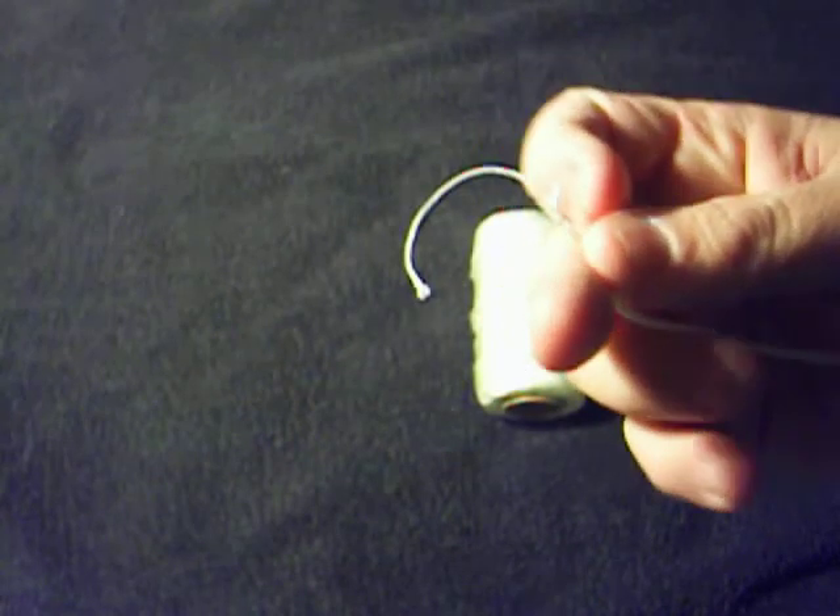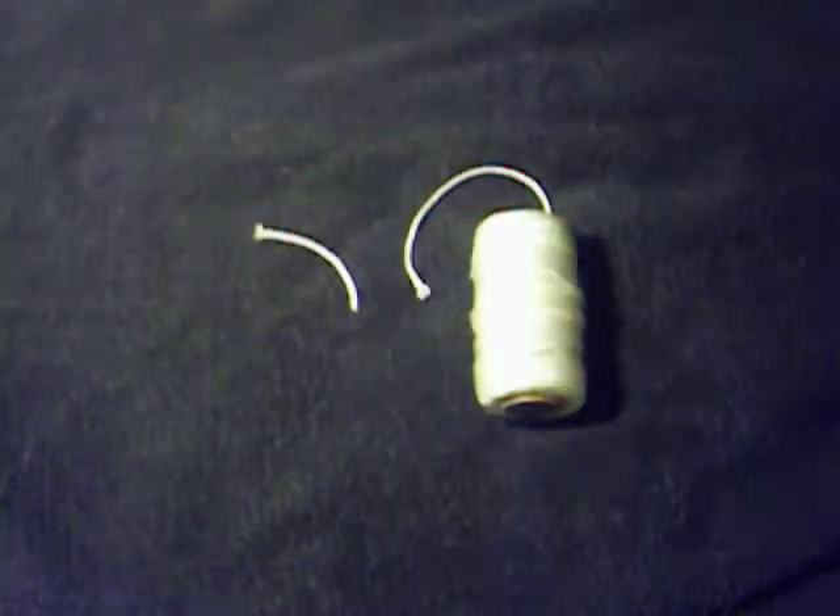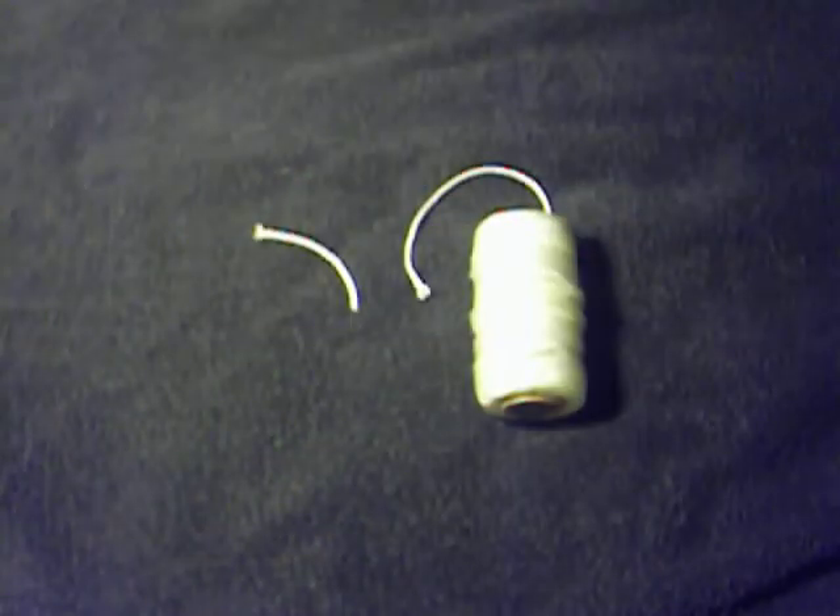When you cut it, it starts to fray apart like that. Well, what you've got to remember is it's nylon.